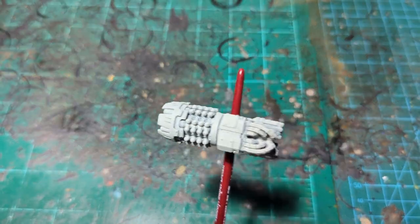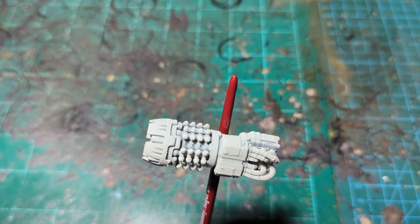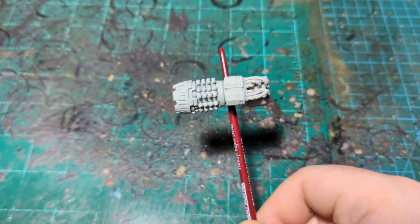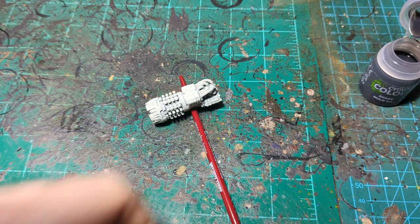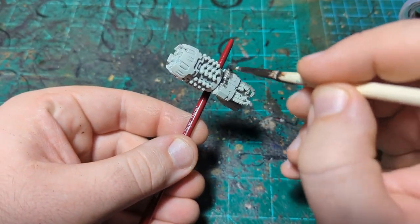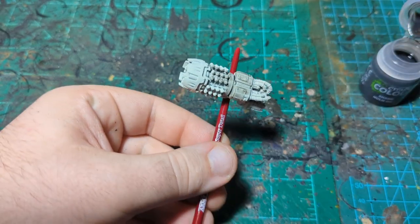We are back and today we are painting the grav flux bombard for the new plastic Leviathan. I've already done a video on the full Leviathan so you don't need to see me paint the same armor plates again, but the new weapons might be interesting to see. We're going to start in a kind of weird place — we're going to start with Null Oil and cover the whole miniature in it, because we are starting with a Wraithbone prime.